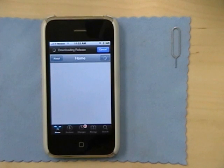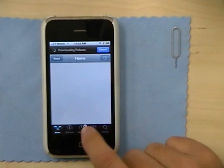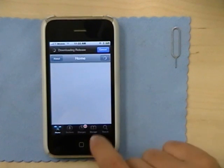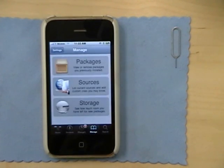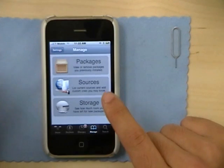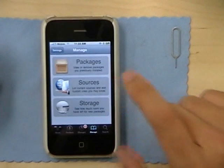Go to Cydia, then go to Manage. You'll see that my phone already recognizes it because I already unlocked it beforehand, to make sure it works for you guys before blindly putting out a tutorial.